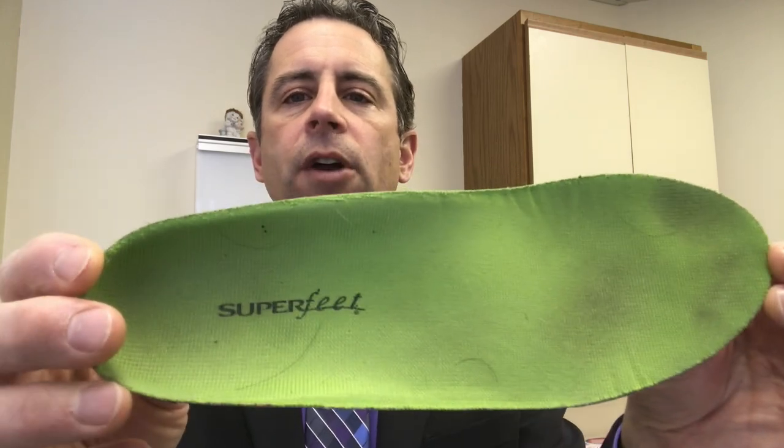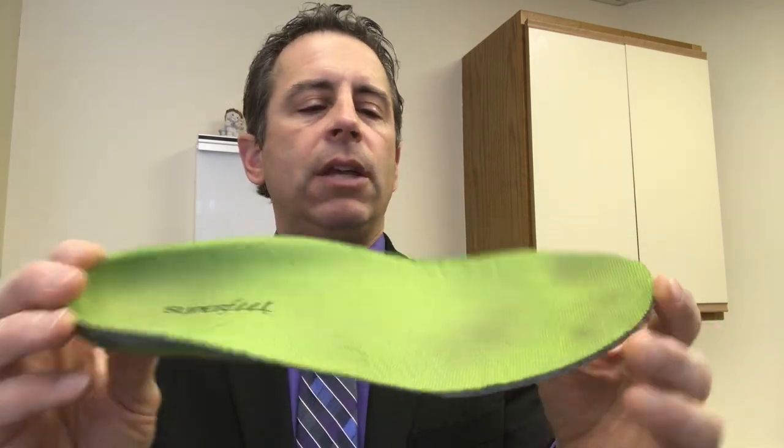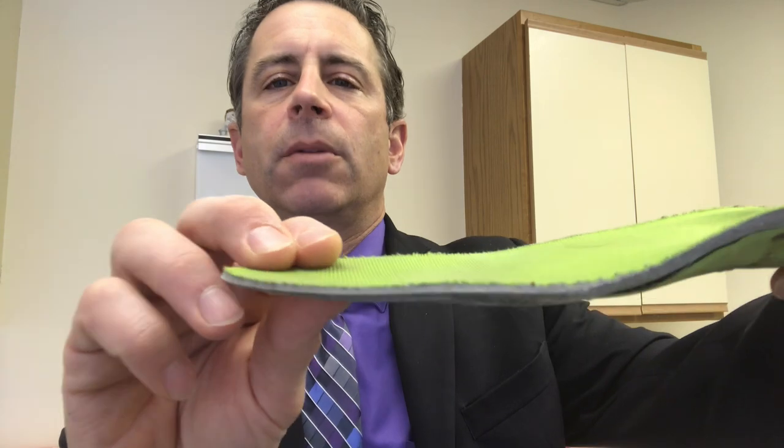Look how this top cover has really kept up — it really hasn't worn out. If you look at the front, it's compressed down, and one could argue that maybe it's time to replace this one. But it still feels comfortable to wear, and I don't really have any problems with it, so I continue to use it.